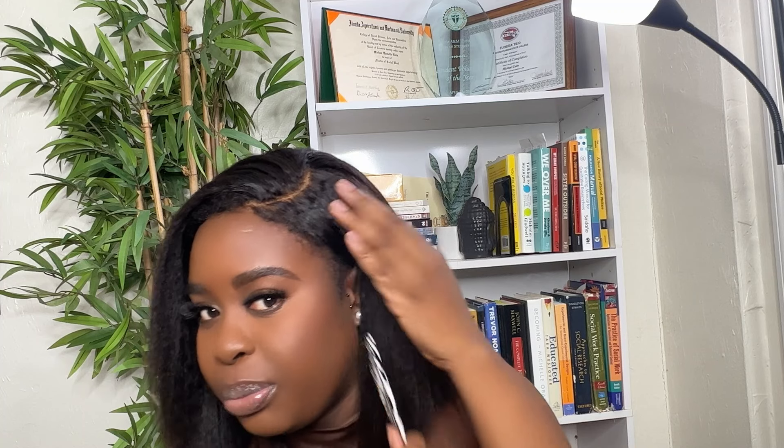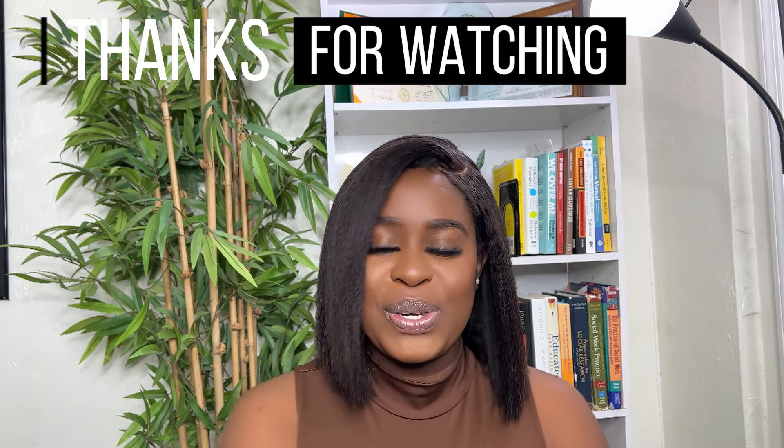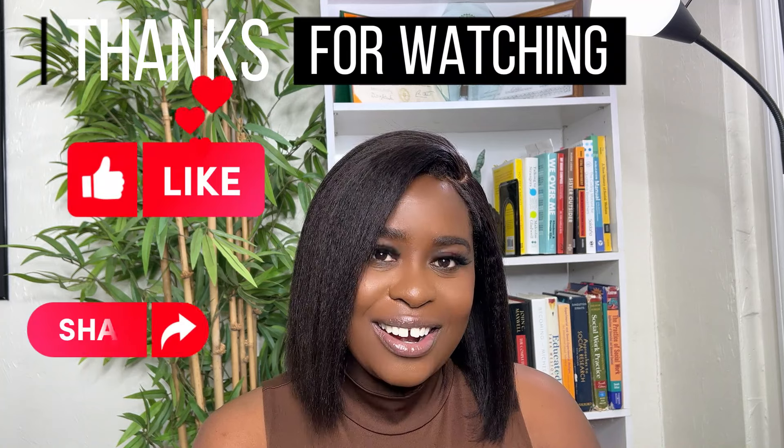This is definitely a win and I would recommend this wig to anybody. Thank you so much for watching this wig review with me — let me know your thoughts, and please remember to like, share, and subscribe.